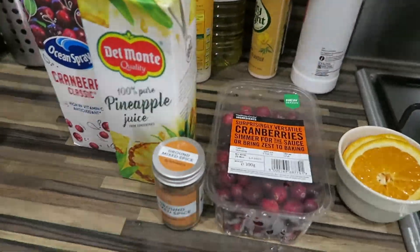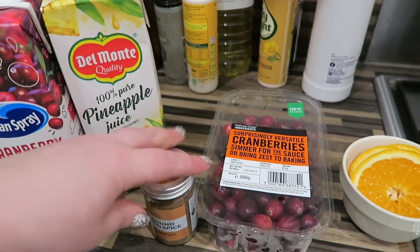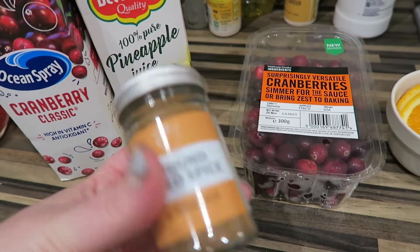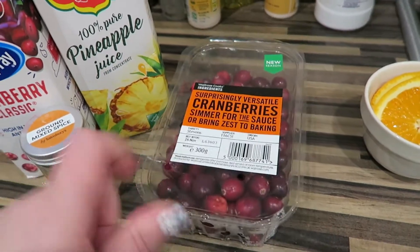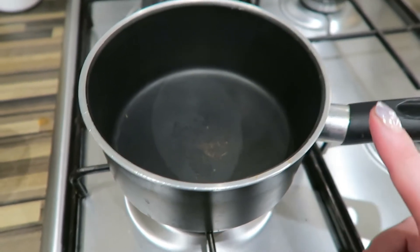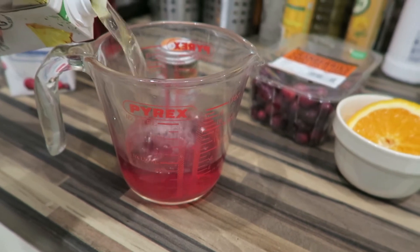The last one we're going to film is a Cranberry and Pineapple Punch. We've got cranberry juice, pineapple juice — I don't have cinnamon sticks so I'm going with ground mixed spice, it has nutmeg and cinnamon in it so that's fine. Then cranberries and orange slices. This is a hot punch so I've got a saucepan ready.